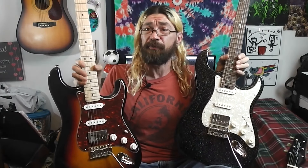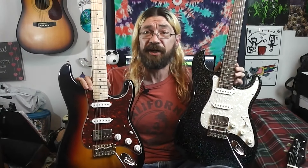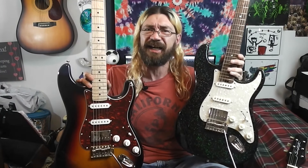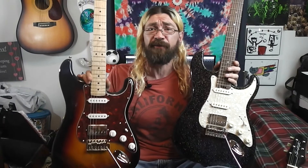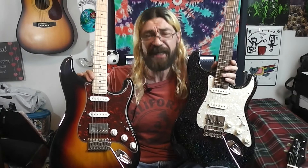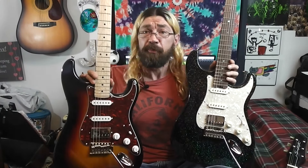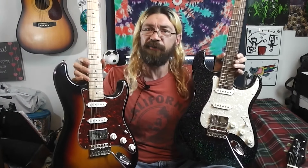Surprisingly, they both play very similarly and both came set up really well. If I had to say anything, I'd say I kind of like the feel of the Firefly a little bit better, but that's a personal preference thing. I can see somebody liking the feel of the Donner better — they're pretty close.